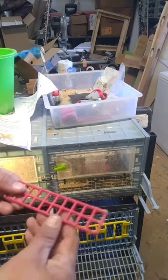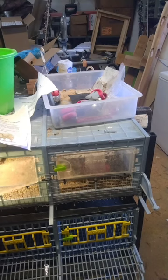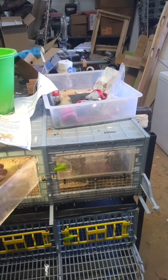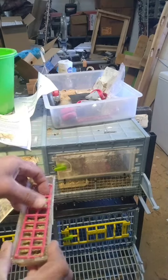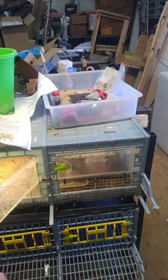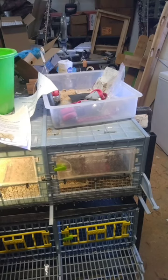It comes with these little trays that you put down in the bottom of your feed troughs. I don't use them because I want them to get all the feed they can, since feed costs a lot nowadays.